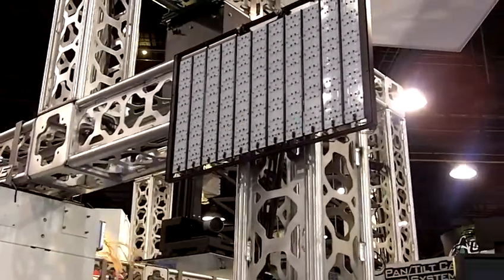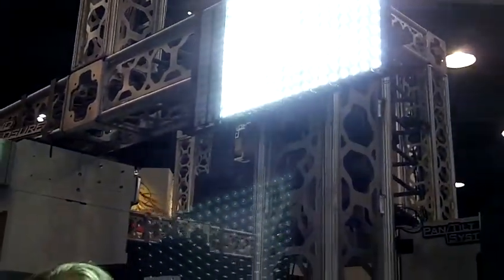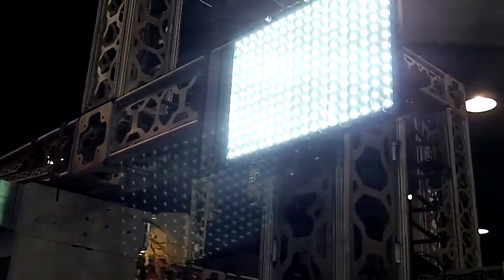Should I turn it on? This is an example of one running at half brightness — that is a 1500 lumen unit. We actually build them up to 3000 lumens.